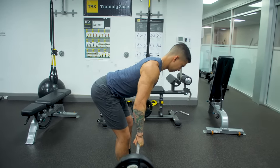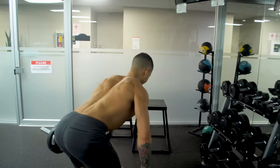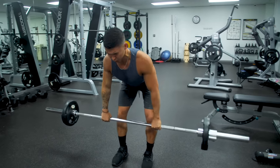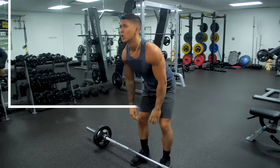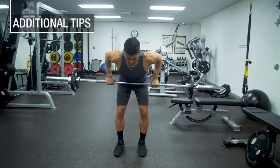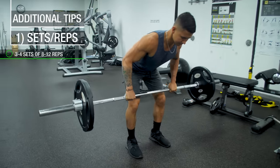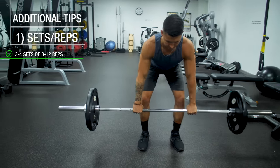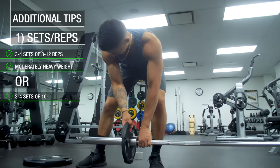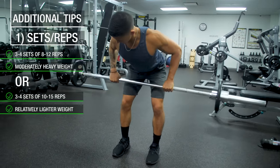After the descent, you've successfully completed one rep of the barbell row and can continue performing the rest of your required reps in a controlled fashion. To implement the exercise into your routine, I'd suggest adding 3-4 sets with a rep range of around 8-12 reps using moderately heavy weight. But feel free to use a higher rep range of 10-15 reps with lighter weight if this enables you to better feel your back muscles working.